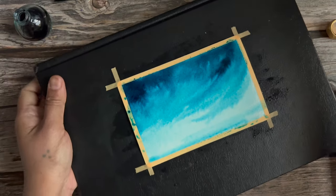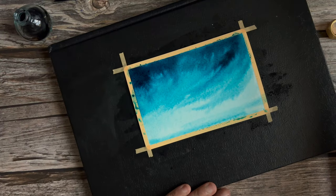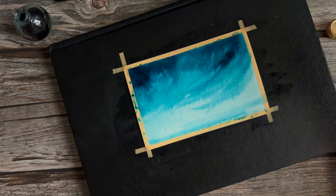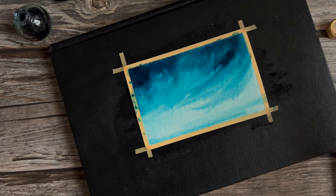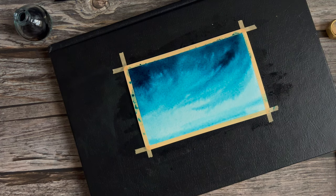You can kind of coax the ink to flow in the direction that you want it to flow by just moving the book around and holding it at different angles. Now once this is done, I'm going to go ahead and sprinkle some salt on the sky.